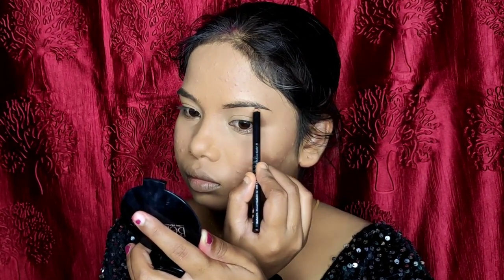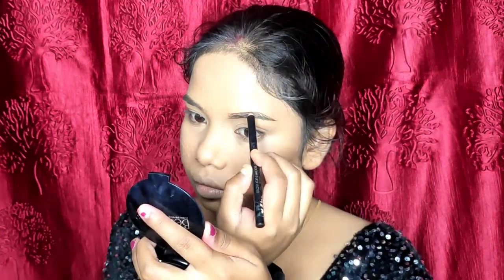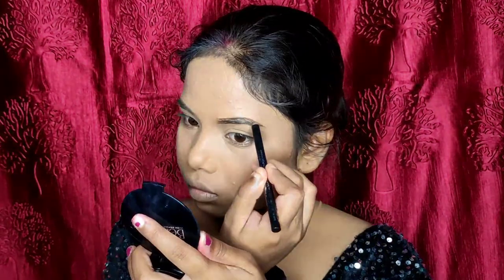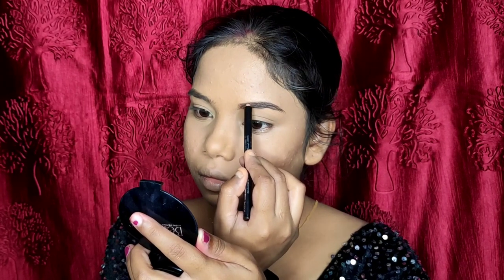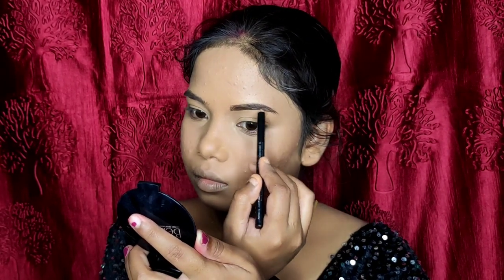Then for the eyebrow, I have a NYB eyebrow pencil. It is affordable and at the same time the best eyebrow product on the affordable side. I will draw in my eyebrows with it.